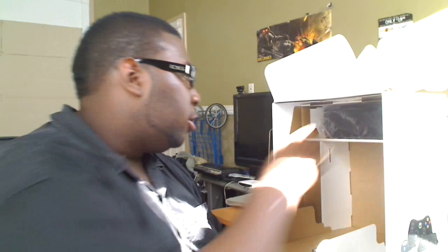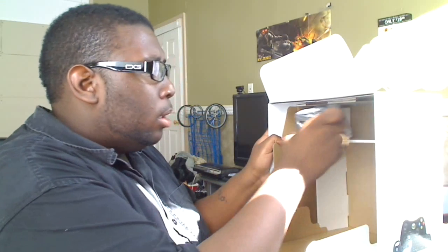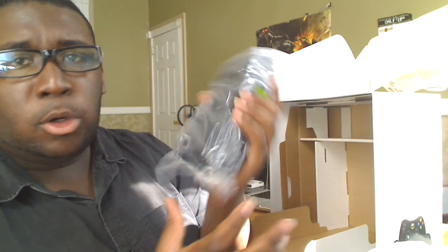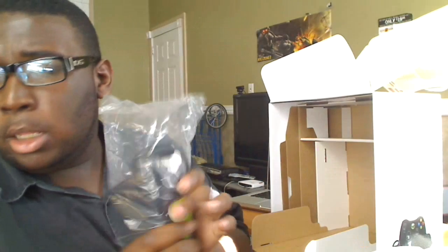This is the power brick — the part that I have to plug into the wall. This is the new power brick itself. It's smaller. Hopefully there won't be any problems. It's supposed to be red ring proof. We don't know about that yet, but yeah, that's that.